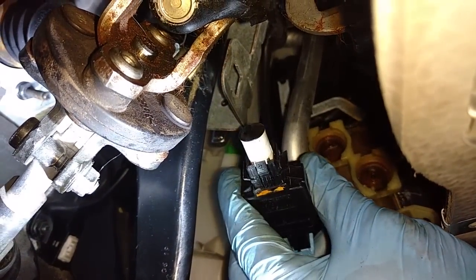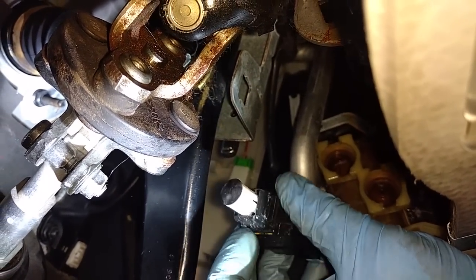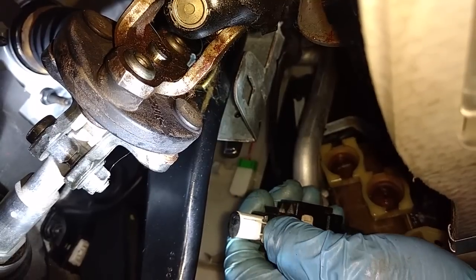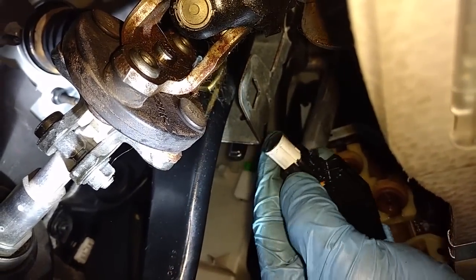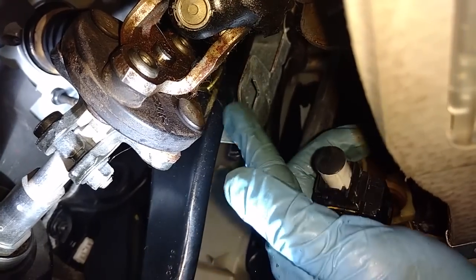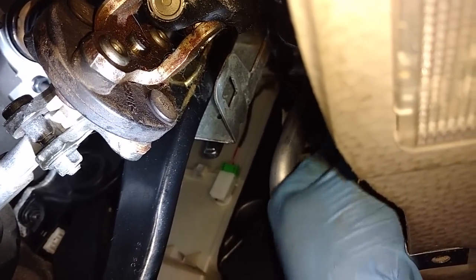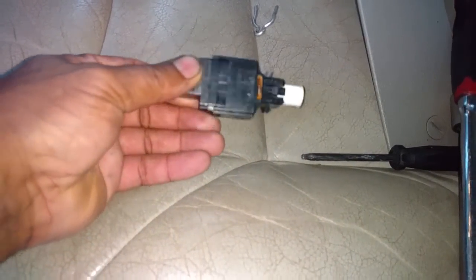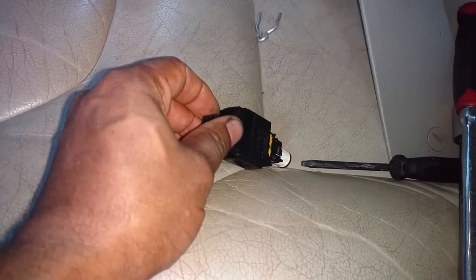Before the heater core can come out, you need to slide the brake switch out. Push on the top tab, squeeze it in, work it down, squeeze the other tab in, and it comes out of the bracket. The core probably won't come out with that switch end in the way — it's totally in the way. Once you disconnect the brake light switch, go ahead and unplug it, because if you don't, your brake lights will be on the entire time.